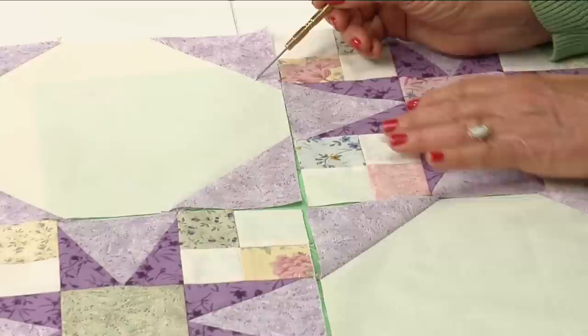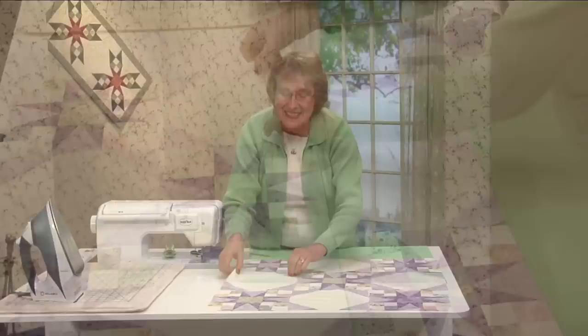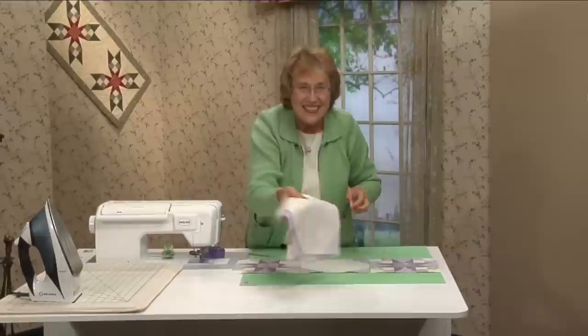Now comes the tricky part — making these seams match. Because from the snowball block you have this diagonal line coming in to the star block, and the star block goes straight across. So we are going to do some tricky pinning. Let's get the vertical rows sewn first. I always like to take the second vertical row and flip it right sides together to the first vertical row, and then just pick up the pairs of blocks and stack them from the top down.